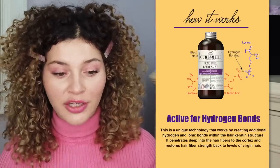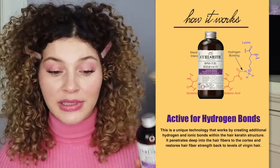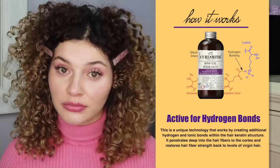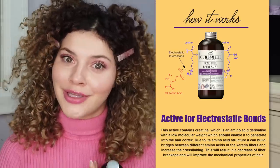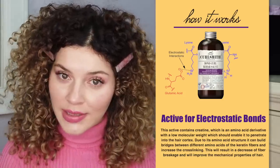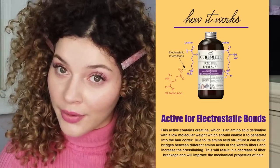CurlSmith did share with me how the actives work. The active for hydrogen bonds is a unique technology that works by creating additional hydrogen and ionic bonds within the hair keratin structure. It penetrates deep into the hair fibers to the cortex and restores hair fiber strength back to levels of virgin hair. There is also an active for electrostatic bonds that contains creatine — an amino acid derivative — with a low molecular weight which should enable it to penetrate into the hair cortex, resulting in a decrease of fiber breakage and improved mechanical properties of the hair.